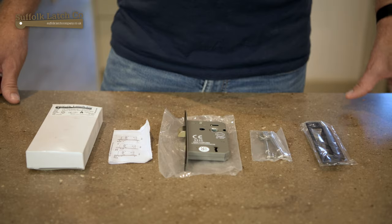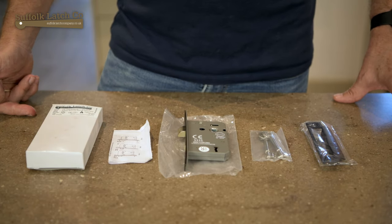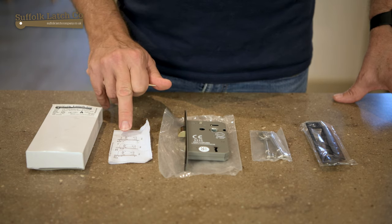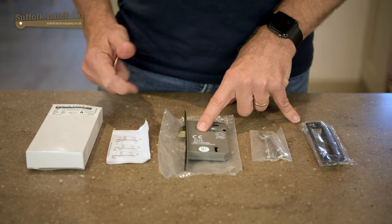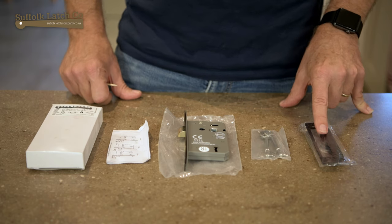So without further ado we'll get in nice and close to have a look what's going on. Your sash lock when it arrives will come in a nice white outer box. Inside you'll find some basic instructions, the sash lock body with the forend attached, a pair of keys and a striker plate.